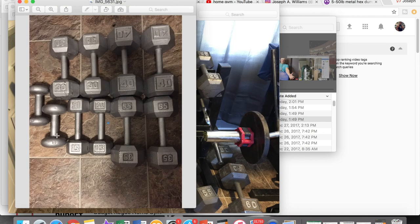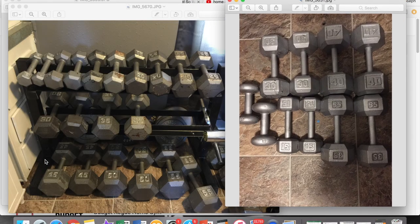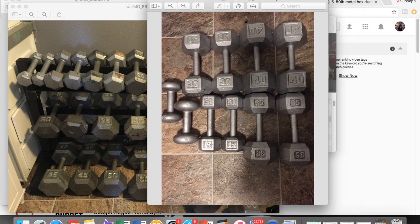He had a 10, a 12, a set of 15s, set of thirties, set of 35s, a set of forties, the 45s, the fifties, the 55s and the sixties. And I only paid $200 for them — technically $220 if you add in gas.